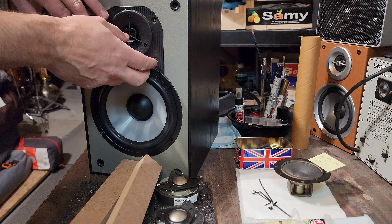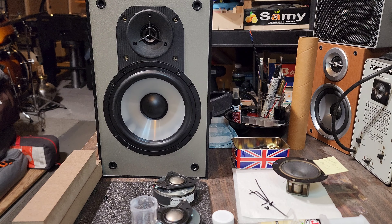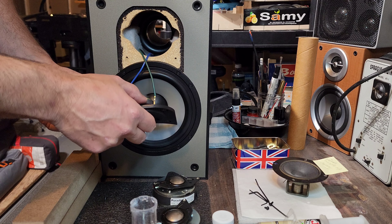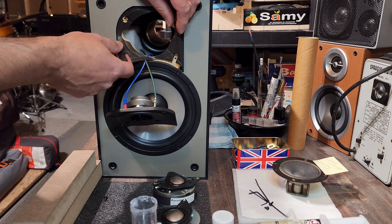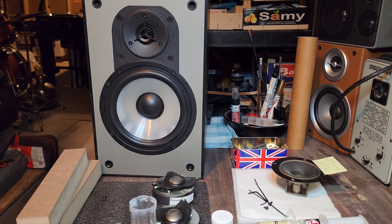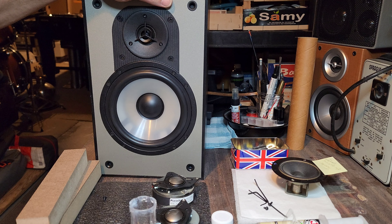There we go. Now we're just going to bolt that back in place and give it a test. Always double-check your work. I just realized I forgot to put the gasket in place, so I'm going to do that and then tighten these back up and give them a quick listen. This one is now A-OK.